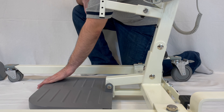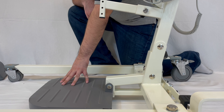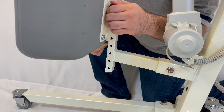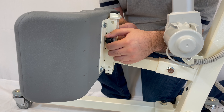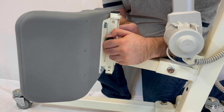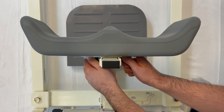For assistance in rehabilitation walking purposes, lift up the footplate. To apply the knee pad, pull apart the pins on both sides and select the height based on the user's preference. It's adjustable and easy to use.